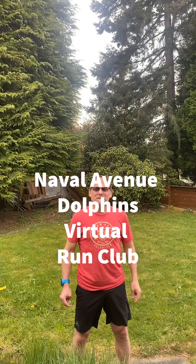Hi, my fellow Dolphins Run Club members. Are you guys ready for workout number two? All right, we're going to start out with a warm-up.